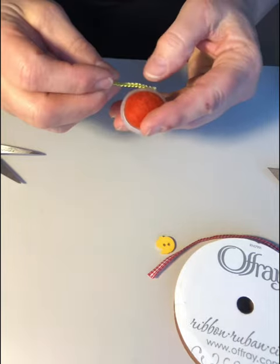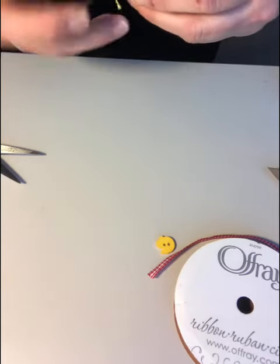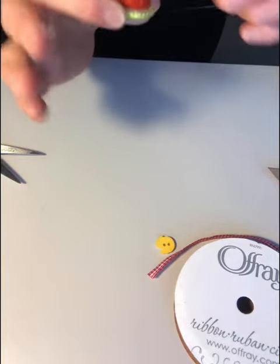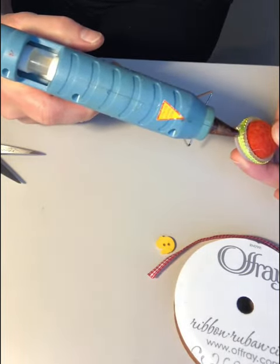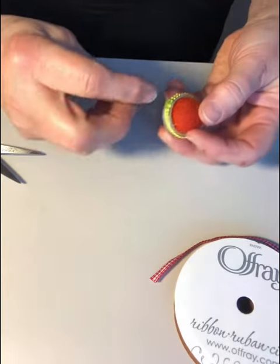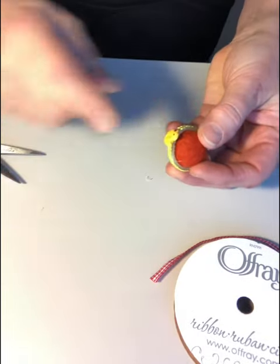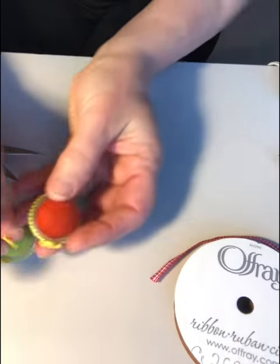Attach the ribbon. Add a dab of glue where the two ribbons meet, and just attach your button right there. And presto, it's ready!